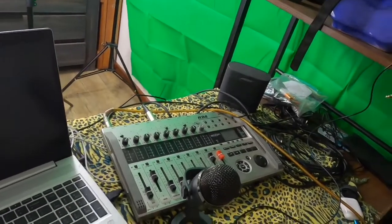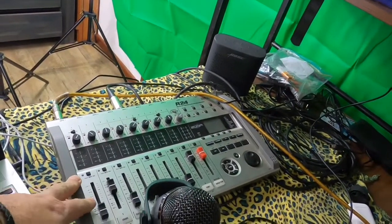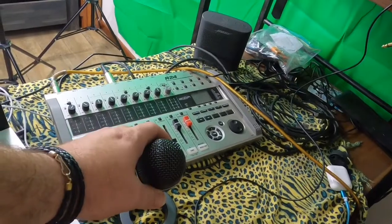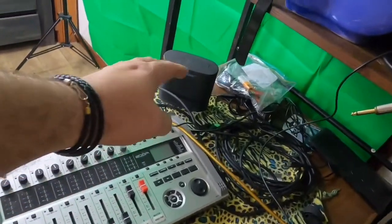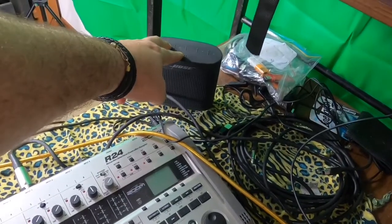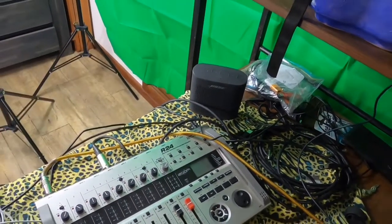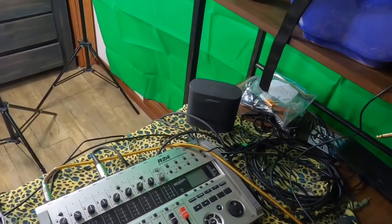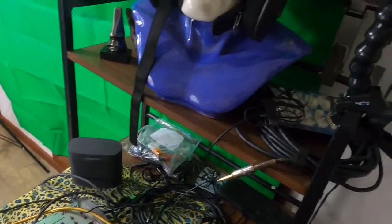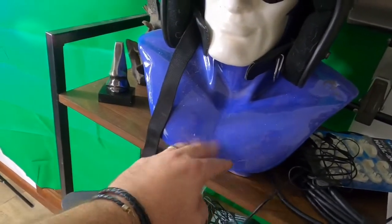This is my little studio in the bedroom. I've got the laptop, my Zoom R24 mixing desk, my Yeti microphone for talking on lives, and a Bose wireless speaker. I need to purchase some monitors so that I can do my recording.